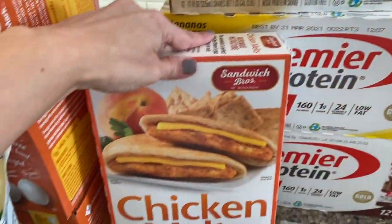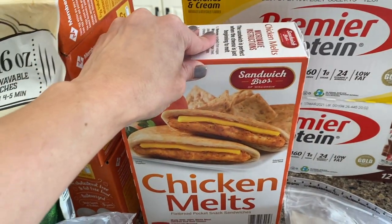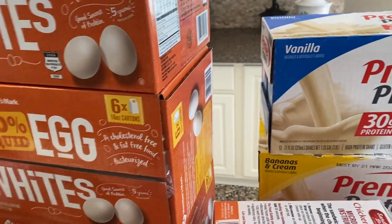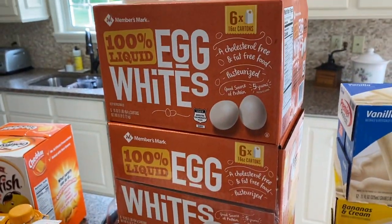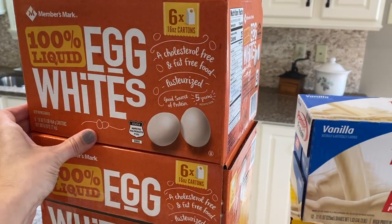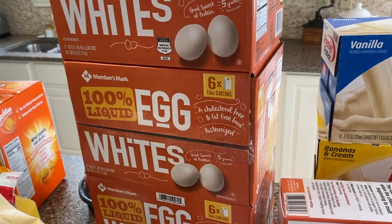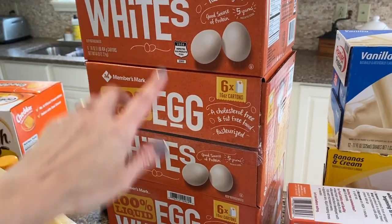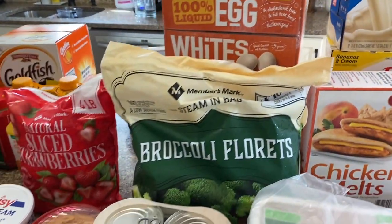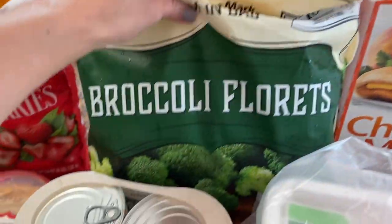I got these frozen Chicken Melts from Sam's — I really like those to have on hand for something quick. Then we have four big boxes of liquid egg whites. We have those in shakes, and I tend to eat egg whites instead of just whole eggs because I like to have the whites with peanut butter instead of the yolk. Then we have some broccoli.